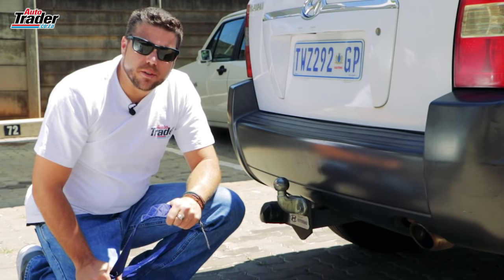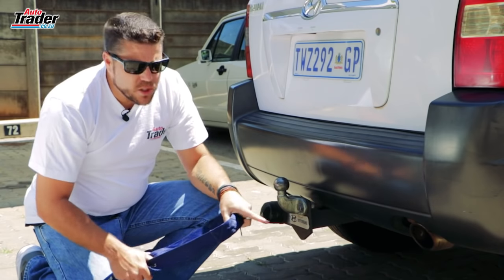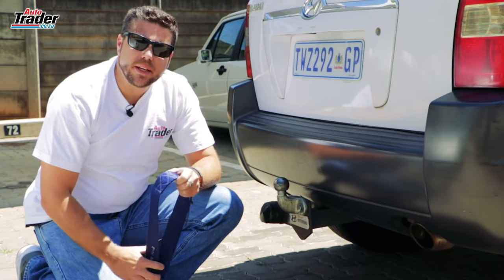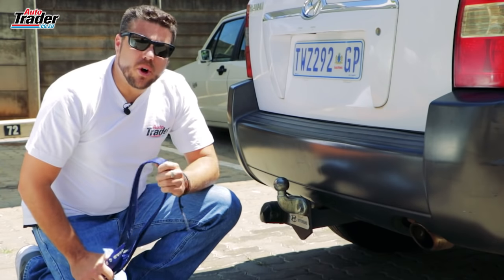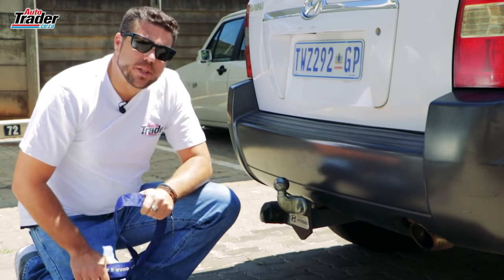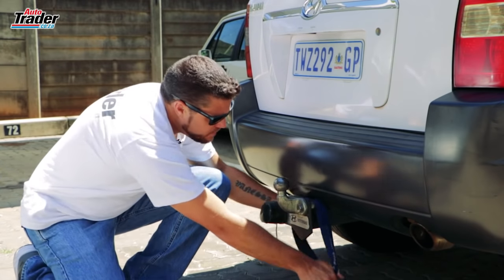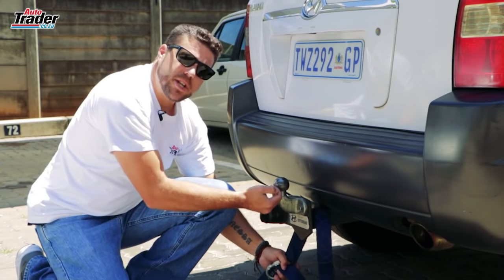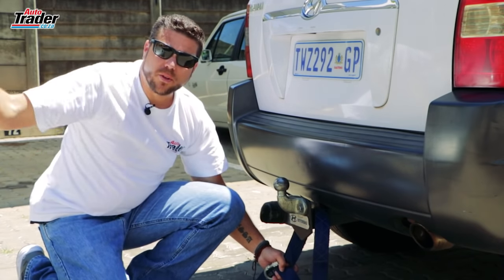To get started, you need to attach the tow strap to the towing vehicle. Underneath the vehicle on the chassis there will be a large metal loop — that is the tow eye you can attach to. If you can't find one and the vehicle is equipped with a tow bar, you can attach to the tow bar, but not the tow ball, because any sort of stress could snap this off and you've got a cannonball going through your windscreen.